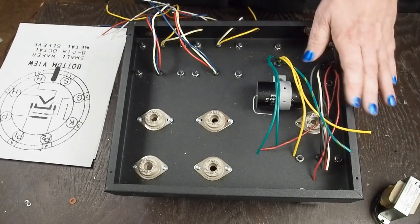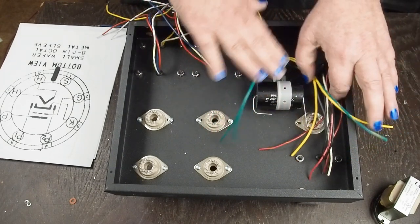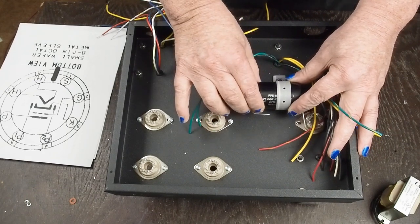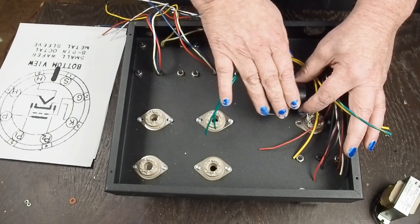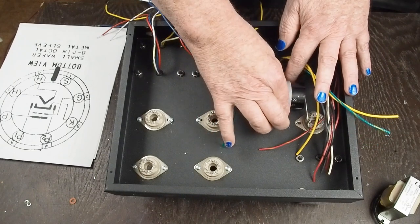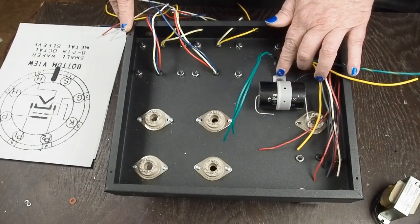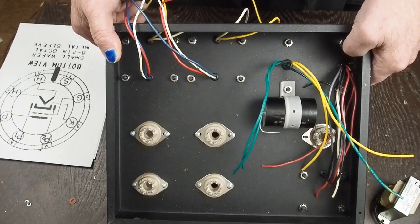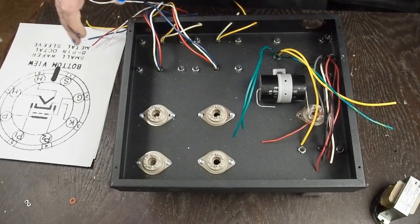We've got a mess of wires on this side that are all for the power supply. I've kind of looked at how I'm going to lay things out - I've got this big 22 µF 630-volt film cap that's going to be the first cap in the power supply, and I've figured out how I'm going to mount it with this little piece of plumbing strap material that's screwed down to one of the nuts holding down the power transformer. But we're not going to work on the power supply right now.